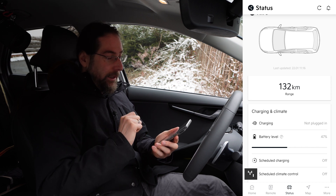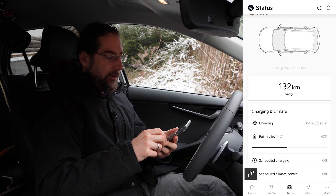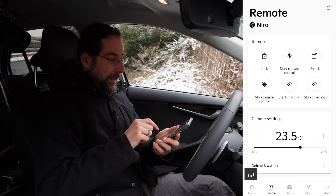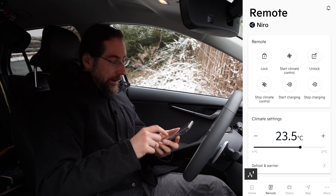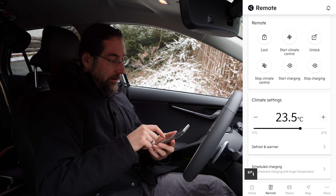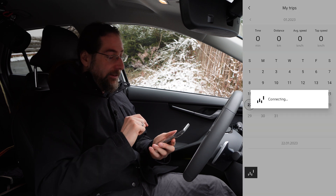If you preheat the car with the app it only does it for 15 minutes. It gives you a message saying it started the climate, done really fast — I'd say after 10 seconds or so. After 10 minutes it gives you a message saying it's only preheating for another 5 minutes. For climate settings you can also do defrost windscreen, side mirrors, rear window heating, and steering wheel heater, but not seat heating. You can also lock/unlock the car, stop the climate, start/stop charging — all works very well.